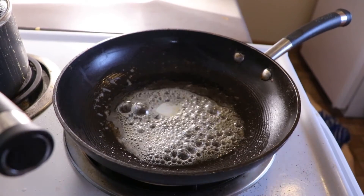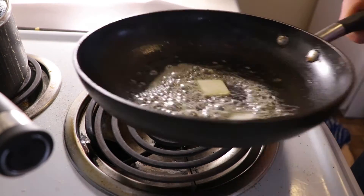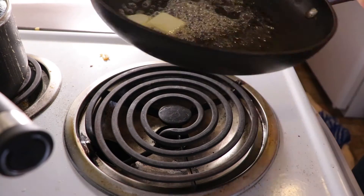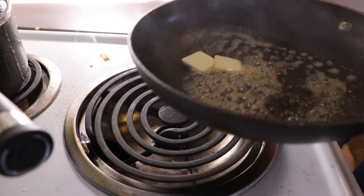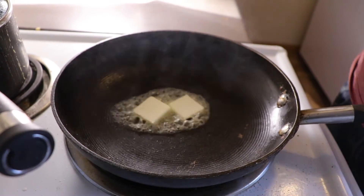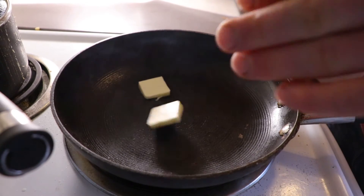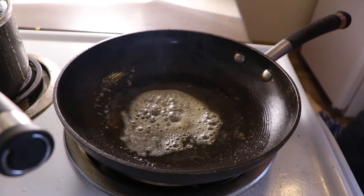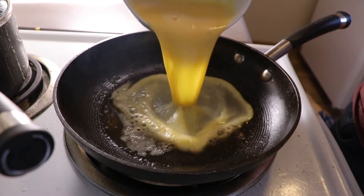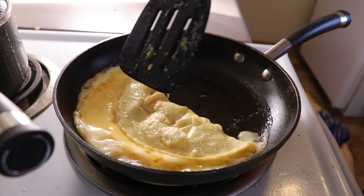Step six, add some butter. Step seven, pour the eggs in. You want to stir them up just a little bit.